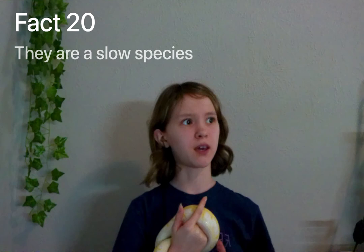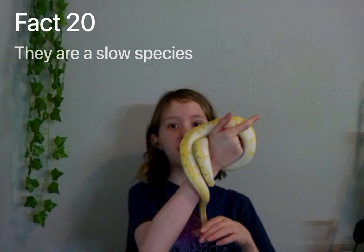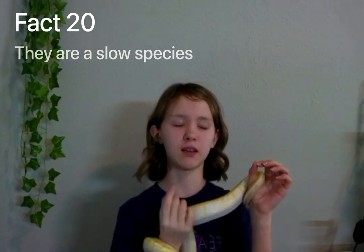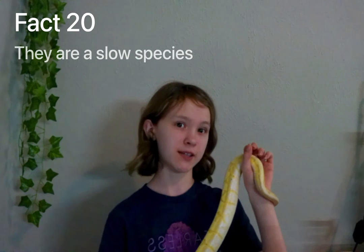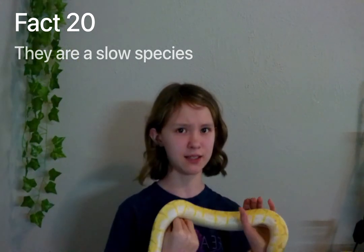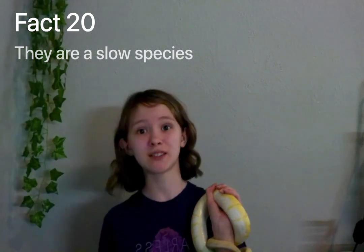Fact number twenty: they are a slow species, so they won't try and zip out of your hand immediately after you try and hold them. But when Cyrus gets the zoomies, he can be pretty fast for his size.